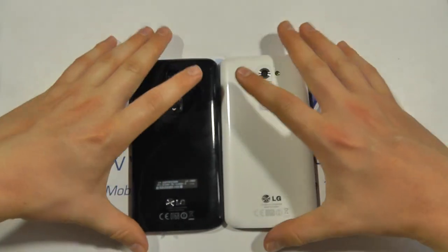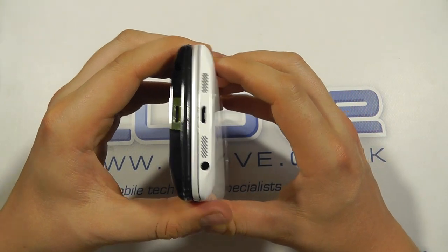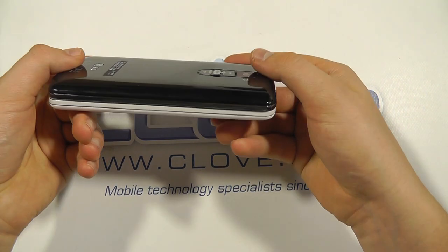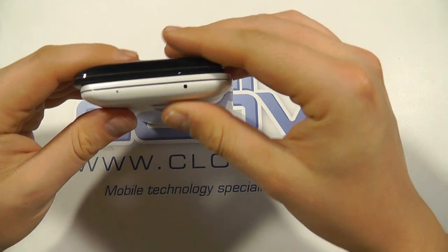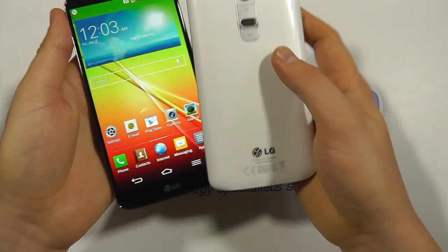Other than that there really isn't much difference between them. It's going to be a personal opinion as to which one is best for you. The SIM card tray isn't quite as obvious on the black one either, nor is the microphone and the infrared port on the top of the device.